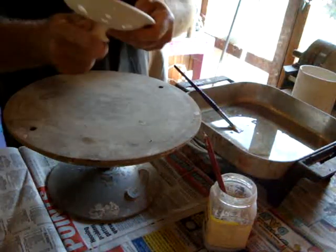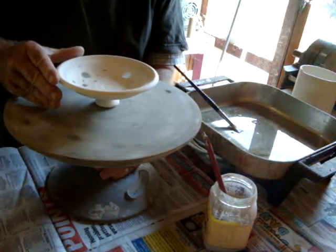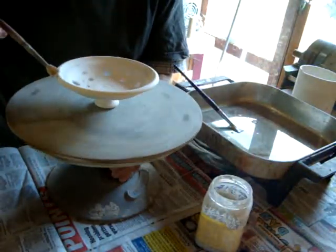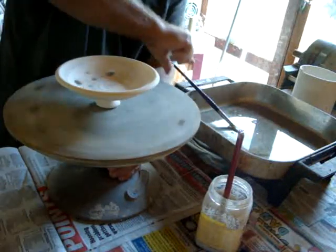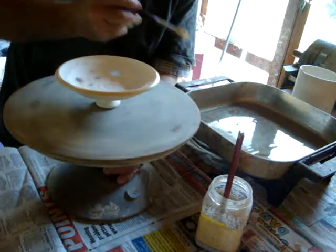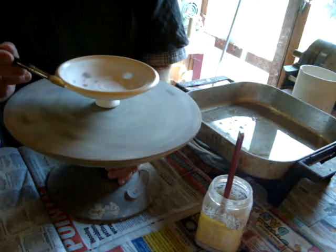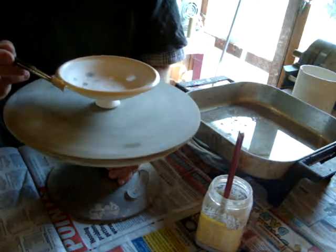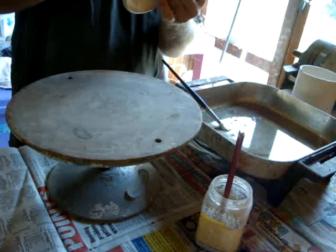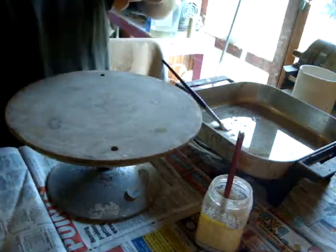Put that down upside down. Do the same with the lid. A bit of alumina hydrate — there we go — so where they touch, that fine powder is going to stop them fusing together.